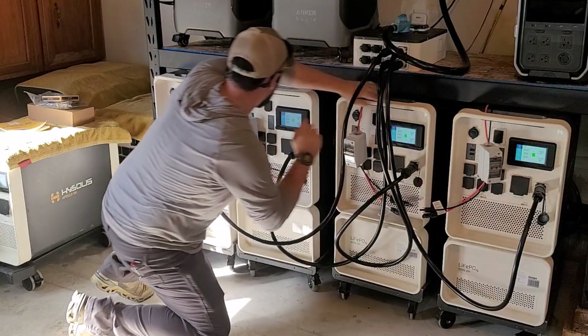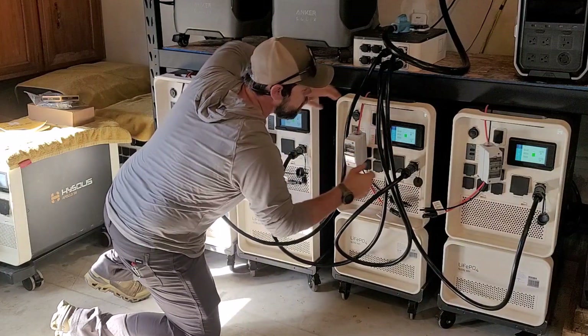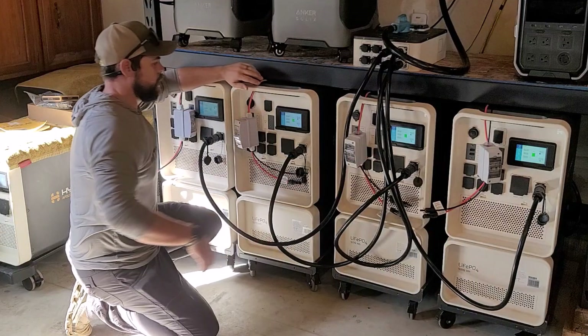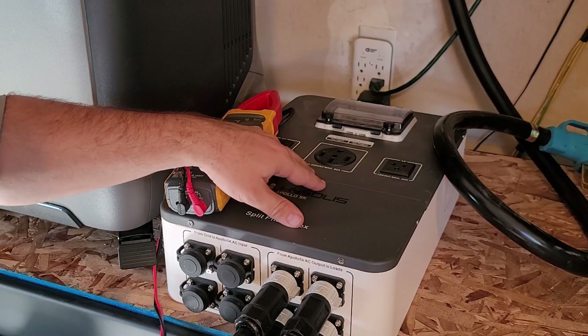After resetting settings, I'm going to turn on AC power by hitting the AC buttons. These will all begin to beep, and now all the AC output is on.